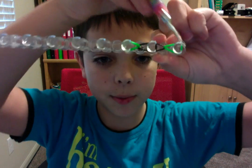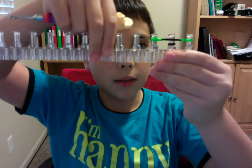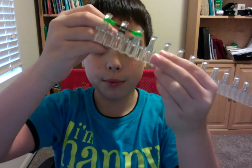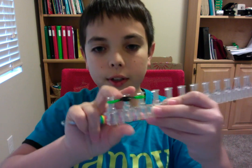Now grab the same color or a different color if you want, go through the cap band, and do the same thing on the other side. You now have two looped bands on this one cap band. Now loop this bottom cap band over and push down.